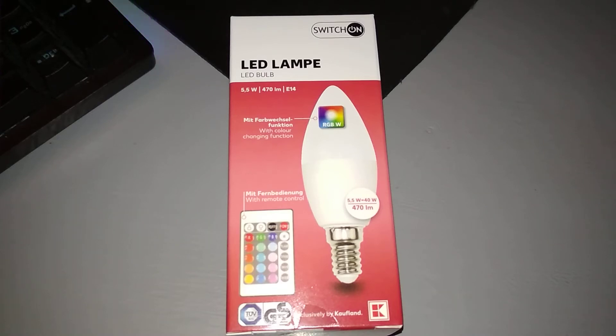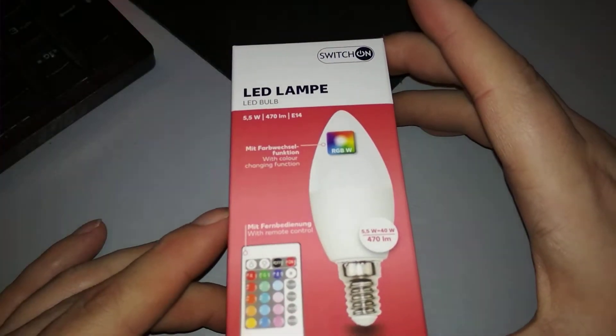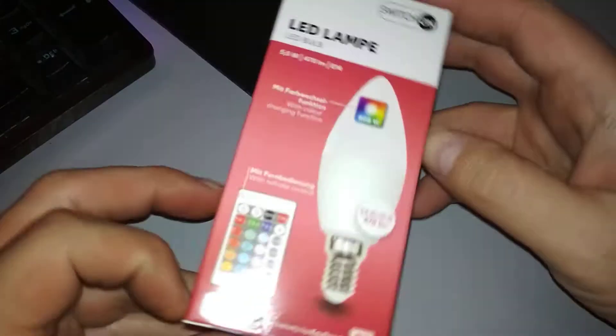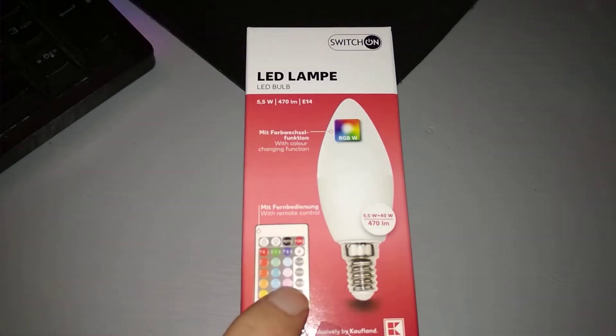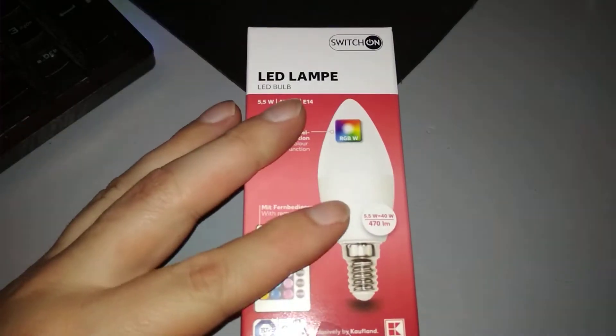Just a quick unboxing of this RGB LED bulb bought from Calfland Romania. Let's see what's inside — allegedly it has a remote and a small LED bulb.